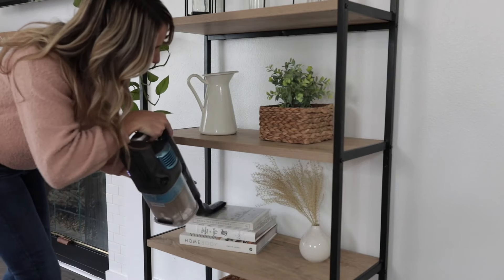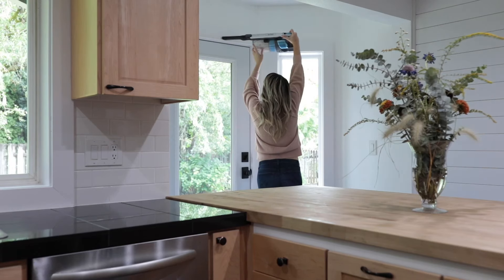With minimal maintenance, you can make sure your Shark Vertex Cordless vacuum is always ready when you need it. With the Vertex Cordless vacuum, Shark's got your whole home covered. Looking for more cleaning tips? Visit SharkClean.com.